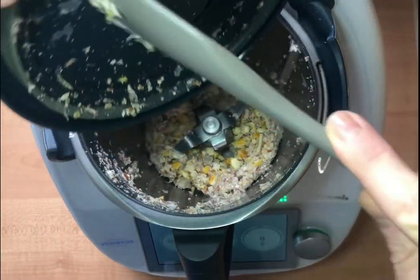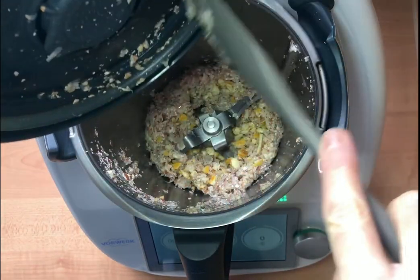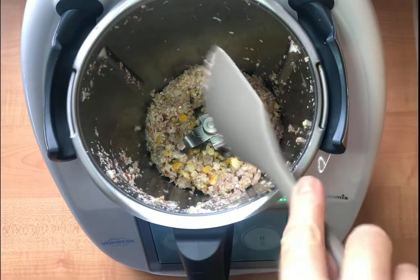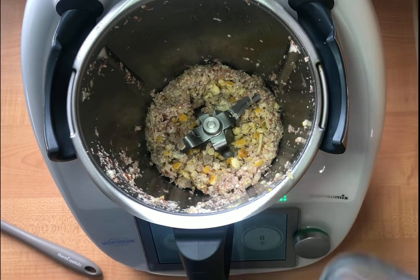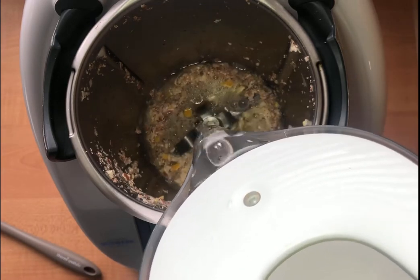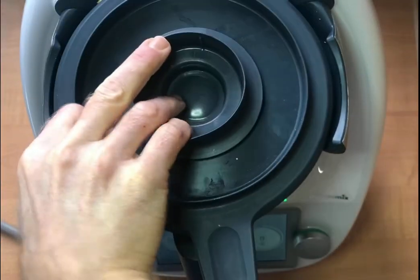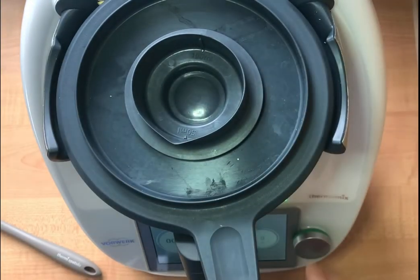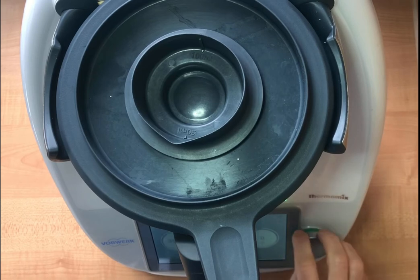There are a few bits of eggshell here — we want to add those back in. Now I add some water, just enough to cover the blades and the scrub mixture. Then we put the lid back on and set the time to about 30 minutes — or even less if it's not too dirty — with the temperature at 50 degrees and the speed at 1.